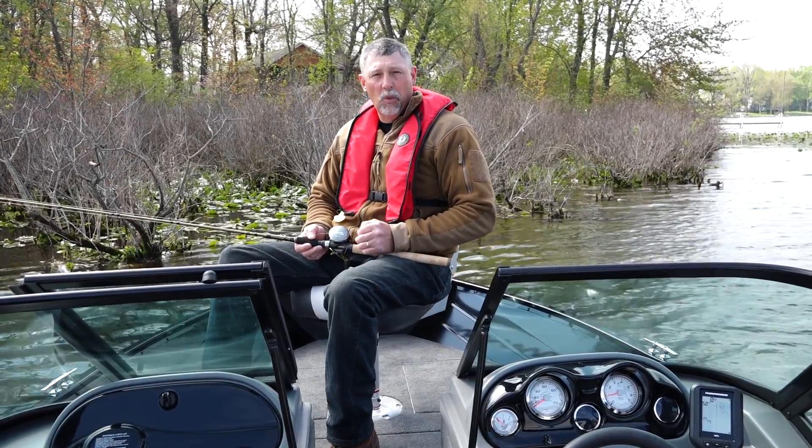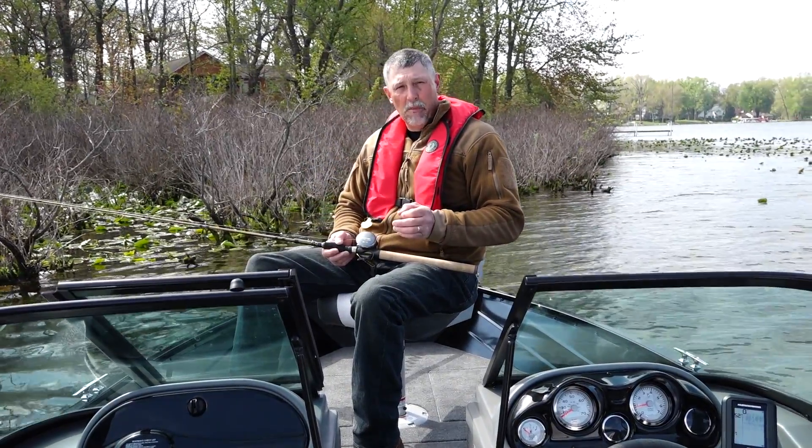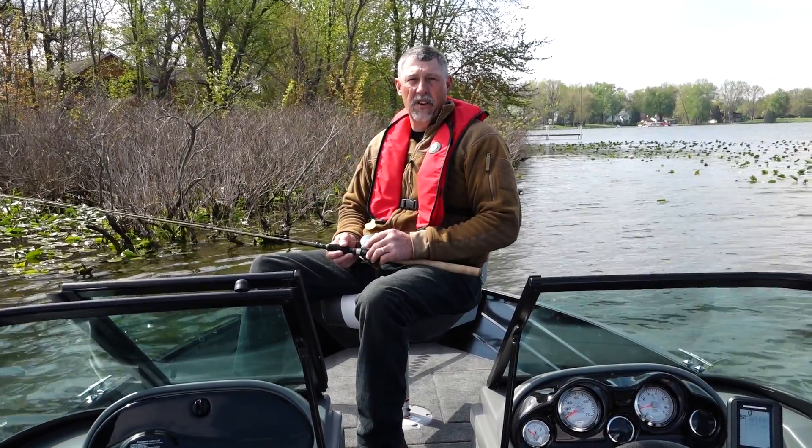This is also where the electric motor is housed, and it comes standard on this boat. It has a quick disconnect bracket — so if you need the electric motor, you can use it; and if you don't, just loosen one screw, slide the electric motor off, and stow it. Works very, very nicely.